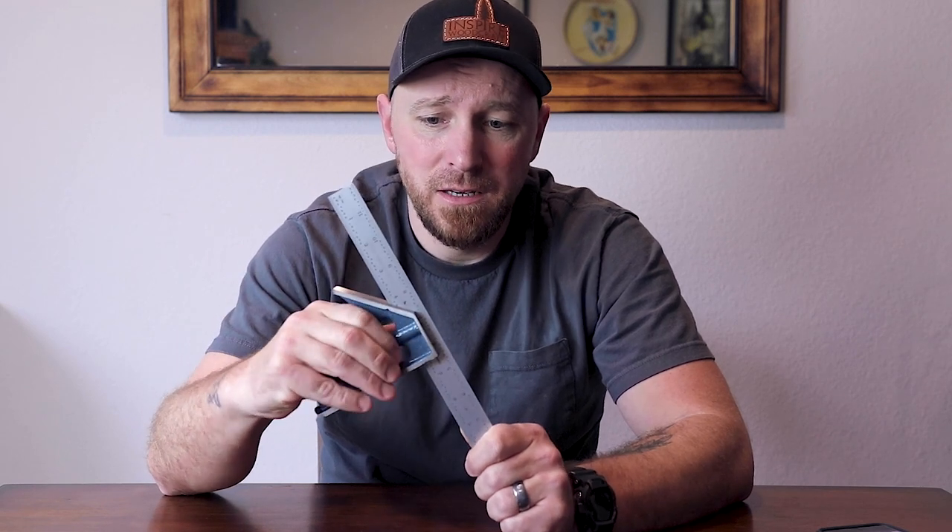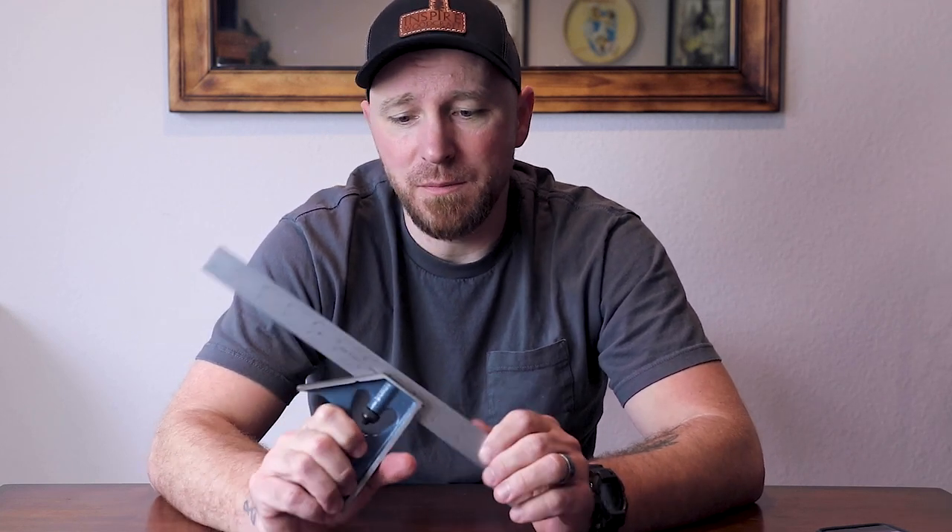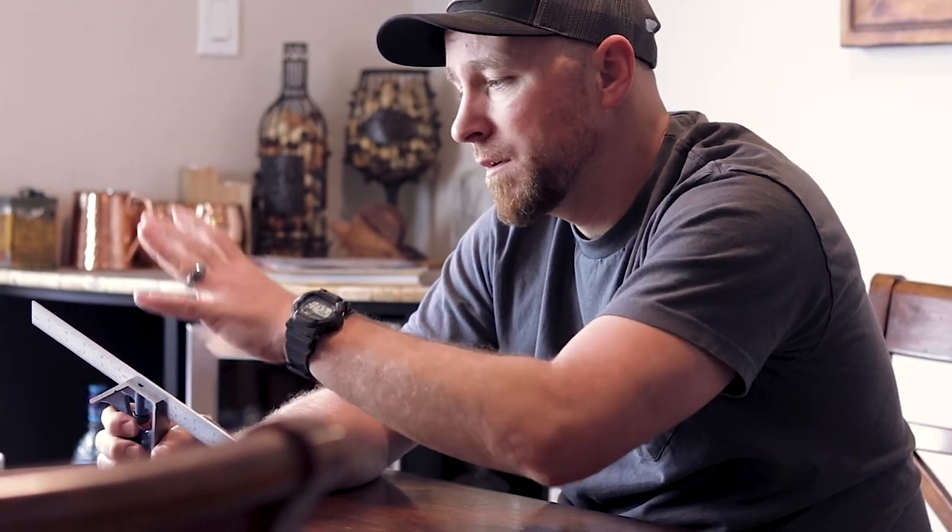This is a blemished tool by PEC. Regular viewers know that I picked this up about a couple months ago. I purchased this as a blemished tool, which means I got it at a significant discount. I'll go over that more towards later in the video, but just know that there are links in the description if you need more information on that. It's a good way to get a high-quality tool but save yourself some money in the process.